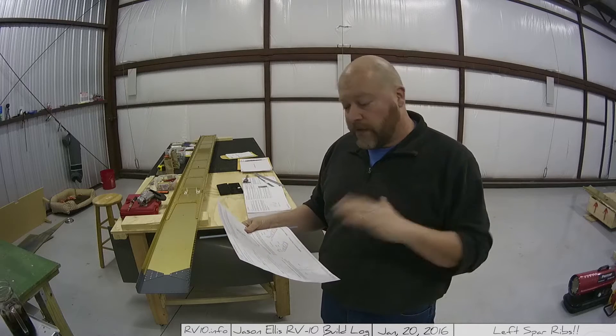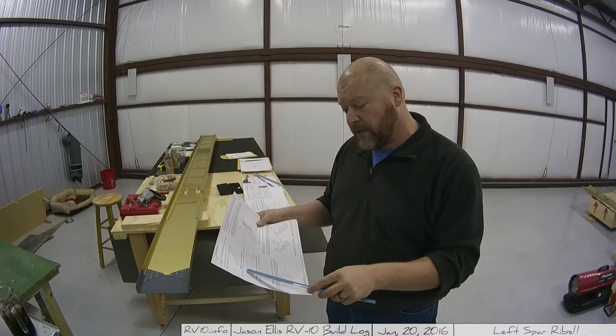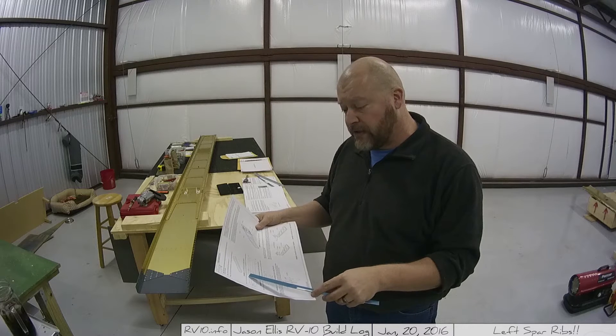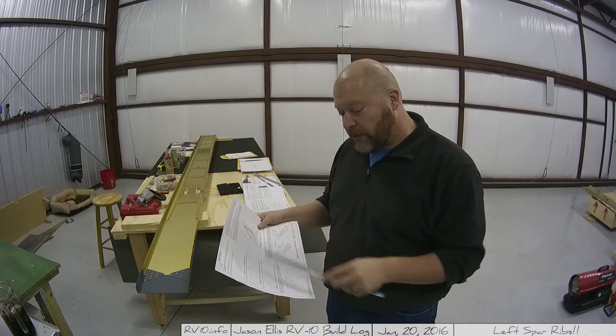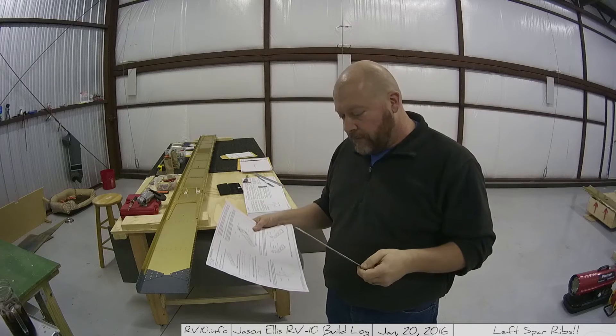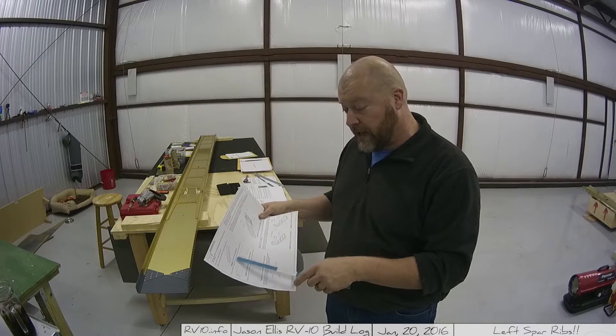So for the second time, I've run into a situation where the plans call for a specific part that I don't have. The reason I don't have it is because they sent some other part that replaces it, but quite often there's no indication of that at all. In this case, on 14-2, step 3 says I'm supposed to cut a piece of .036 2024T3 ALCAD and mark the alignment lines and dimensions. It's just a simple piece of metal, but I don't have the .063 2024T3 ALCAD.